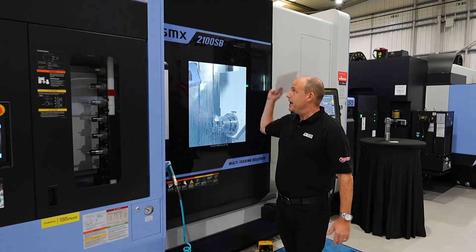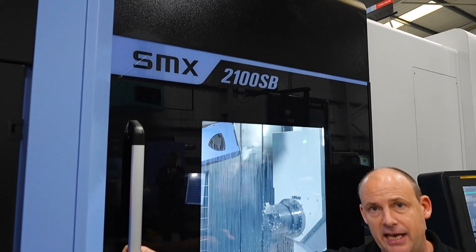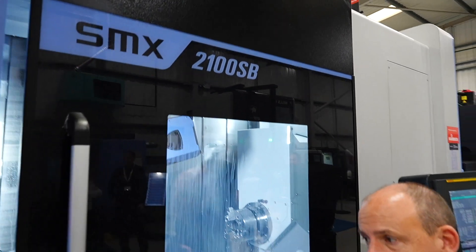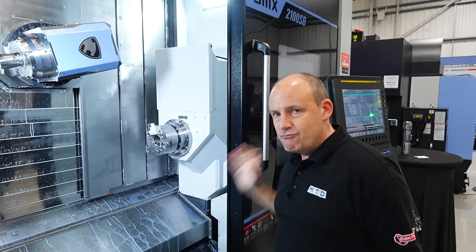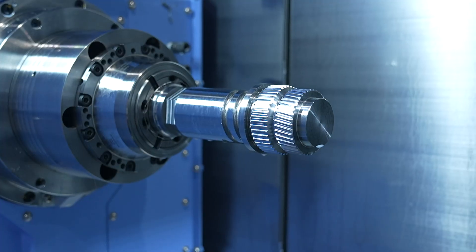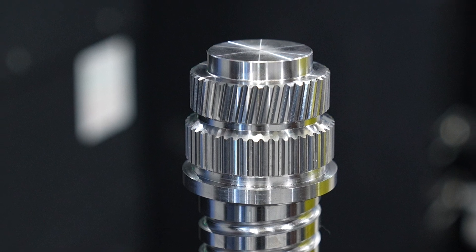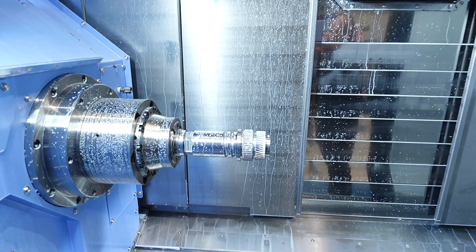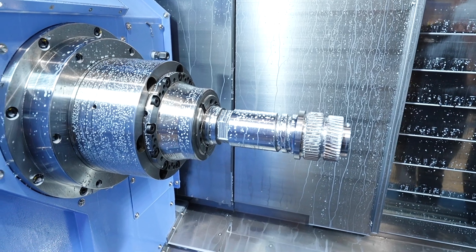In this instance we're going to be talking about the SMX2100SB machine. This is a multi-tasking machine, and the reason I've picked to look at this is because of the application that's being machined on here — it really illustrates the capabilities of this technology. This particular machine has an 81mm bar capacity and can house a 10-inch chuck.